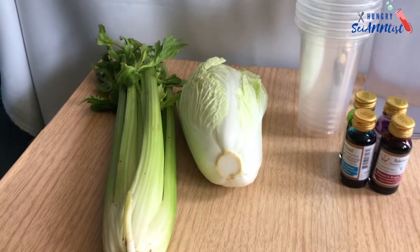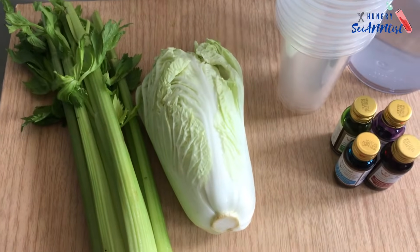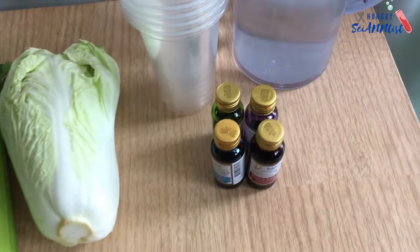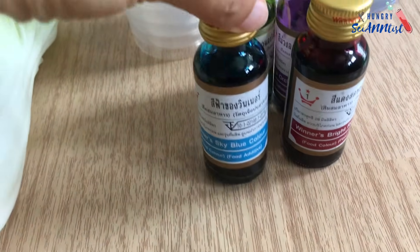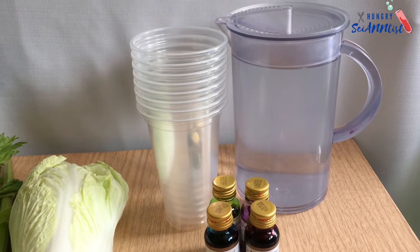For this experiment, we need Napa cabbage or celery, food color, cups, and water.